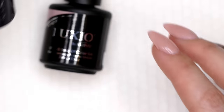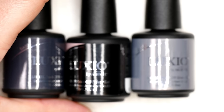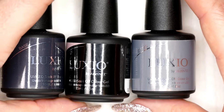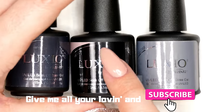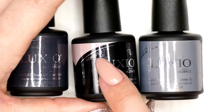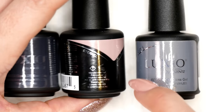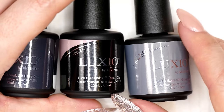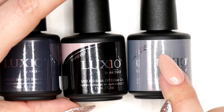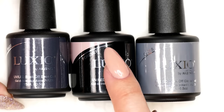The typical Luxio lineup includes three products. You're going to see the Luxio Base, a Luxio color — the color names are in English on the front and French on the back because it's a Canadian company — and then you have the Luxio Gloss, which is the top coat. So: base coat, color, top coat.